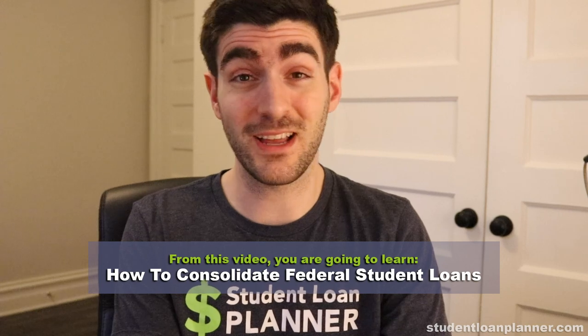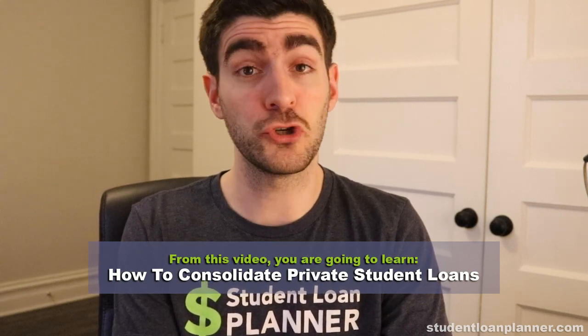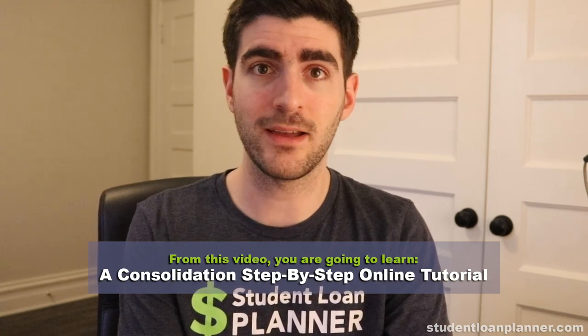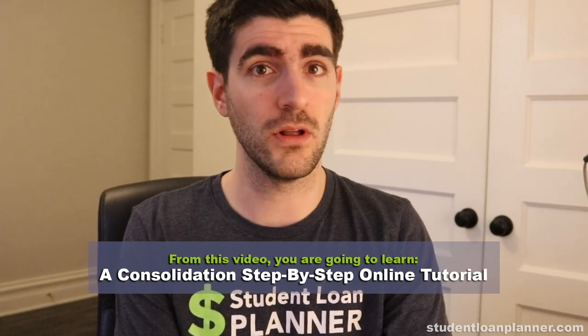In this video, we're going to show you whether or not you should consolidate your student loans. First, we'll look at consolidating federal student loans. Then, we'll show you how to consolidate private student loans. Also, we'll do an online tutorial step-by-step to show you how to consolidate both federal and/or private student loans. Why is this important? Because you can save thousands and thousands of dollars doing consolidation the right way — or cost yourself thousands doing it the wrong way. I'm Travis, founder of Student Loan Planner, and we've used these exact tactics with thousands of borrowers across the country with hundreds of millions of dollars in student loan debt. I'm confident that if you follow these steps, you'll avoid a lot of the mistakes that cost our clients a ton of money and a lot of their time. Let's get started.